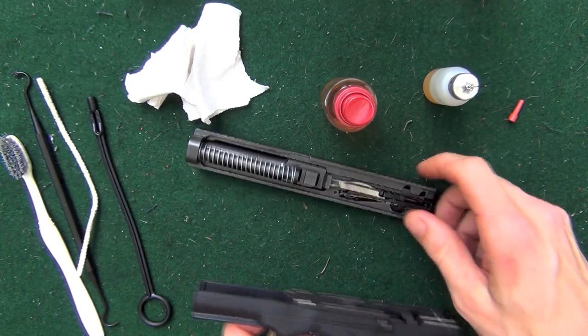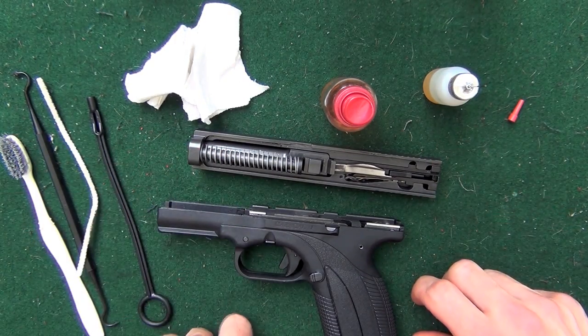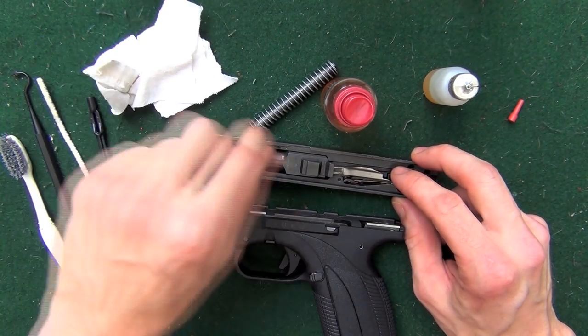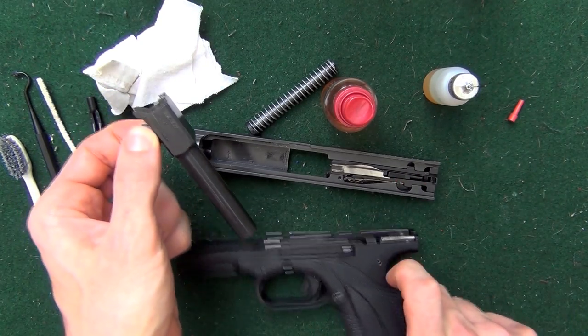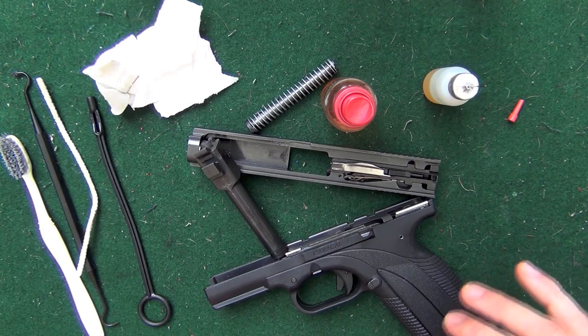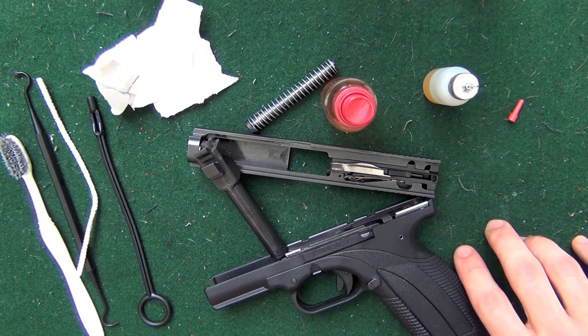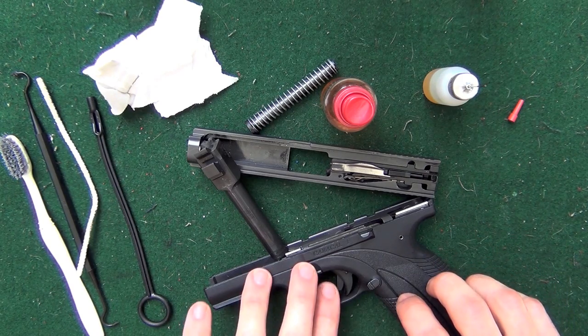Release, then pull your slide off. Go ahead and take your recoil spring out and put that off to the side. Go ahead and pull up on your barrel — that will cause it to come out as well. This is your field stripped pistol. Taking it down any more than this is really unnecessary. The manual says until you get to 10,000 rounds, so you've got a long way to go before we need to break it down any further than this.